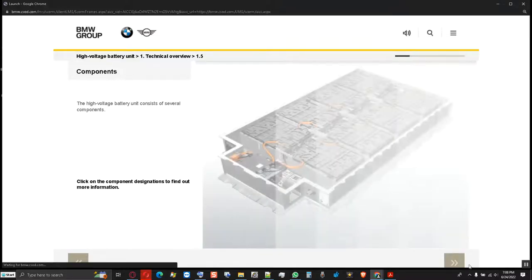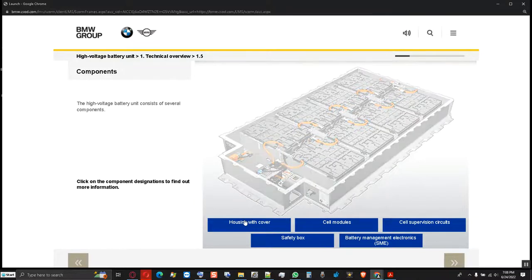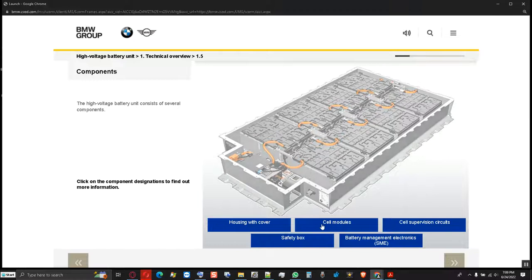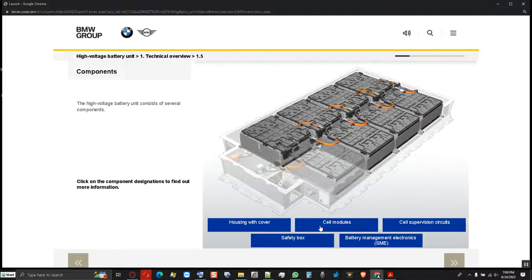The high voltage battery unit consists of several components. Click on the component designations to find out more information. All components of the high voltage battery unit are located in the housing. The cover with gasket is screwed on to the housing using self-tapping screws. There are a total of 8 cell modules in the high voltage battery unit. Each cell module comprises 12 lithium ion battery cells, each of which have a voltage of 3.75 volts and a capacity of 60 amperes.